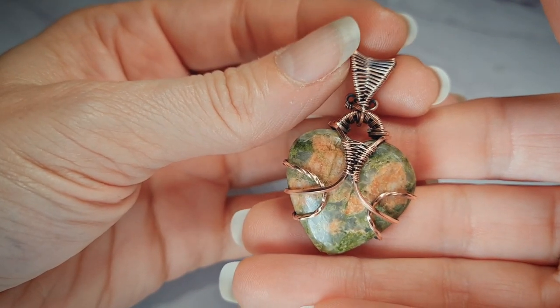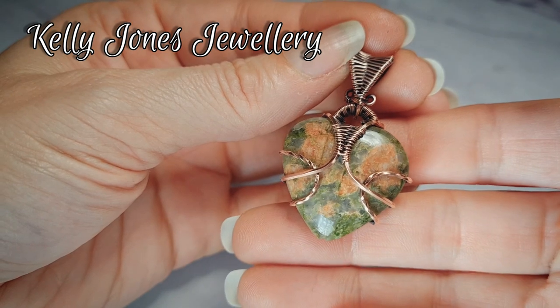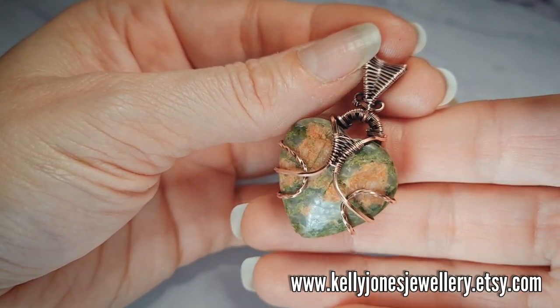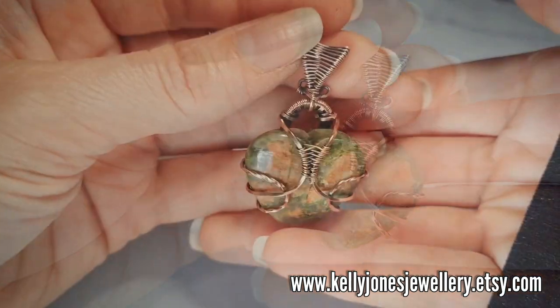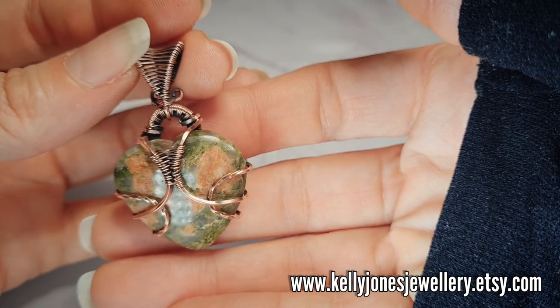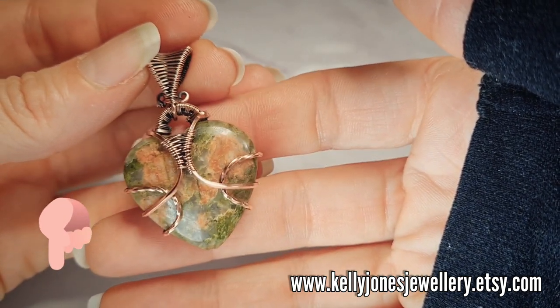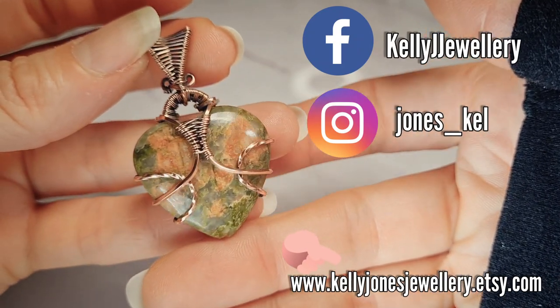Hi, I'm Kelly from Kelly Jones Jewellery. Today I'm going to be showing you how to make this cute little heart pendant. It's for an undrilled heart shaped cabochon. It is a bit fiddly this one. I've put a list in the description below of everything you'll need to make it, along with all the usual links. We've got Facebook and Instagram and there's my Etsy shop where I sell all of my written tutorials.